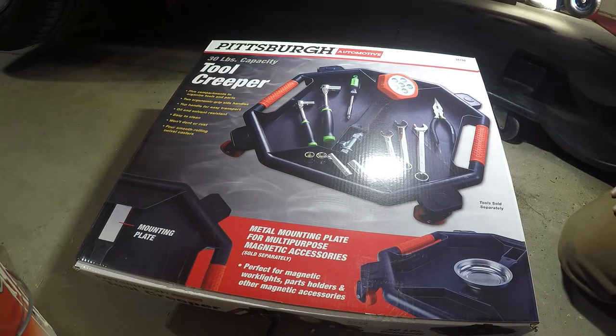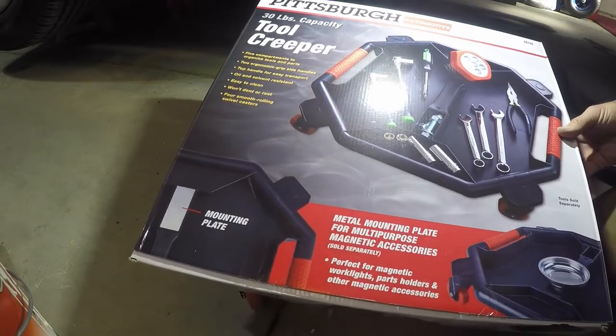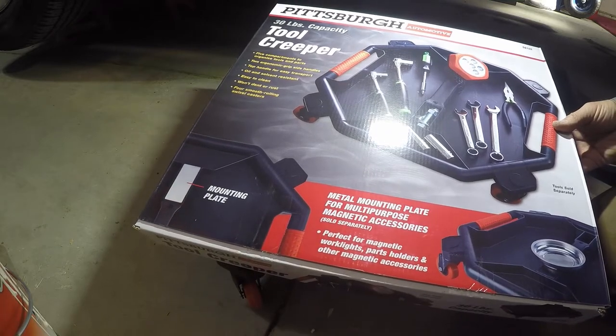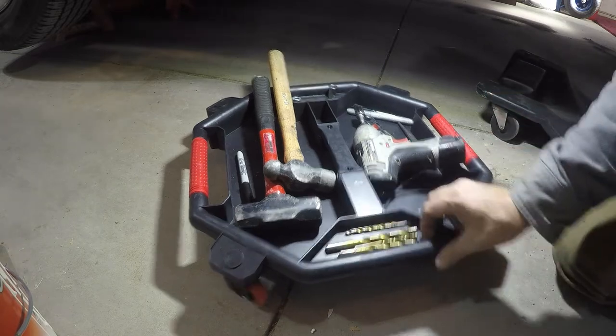I picked up a tool yesterday that I had to share with you — $14 at Harbor Freight. It's a tool creeper, a creeper for your tools. I kind of laughed when I saw it, and then I realized that's what I've needed for the past 30 years. So I bought it and used it today working on these running boards, and it has been fantastic.